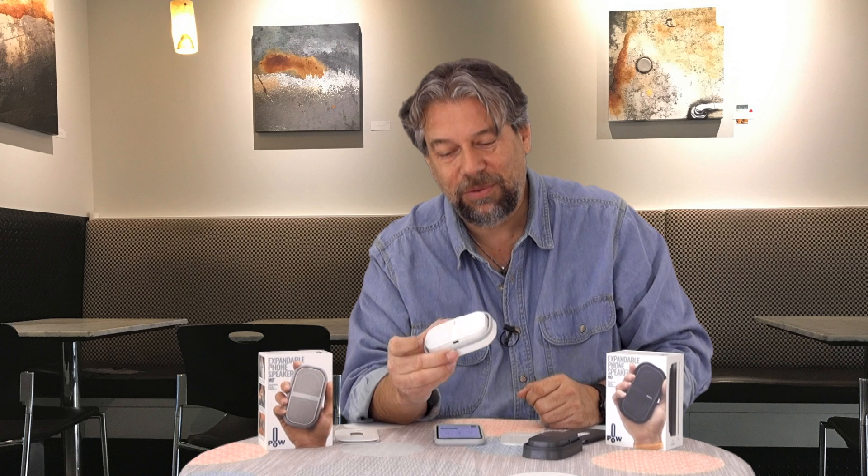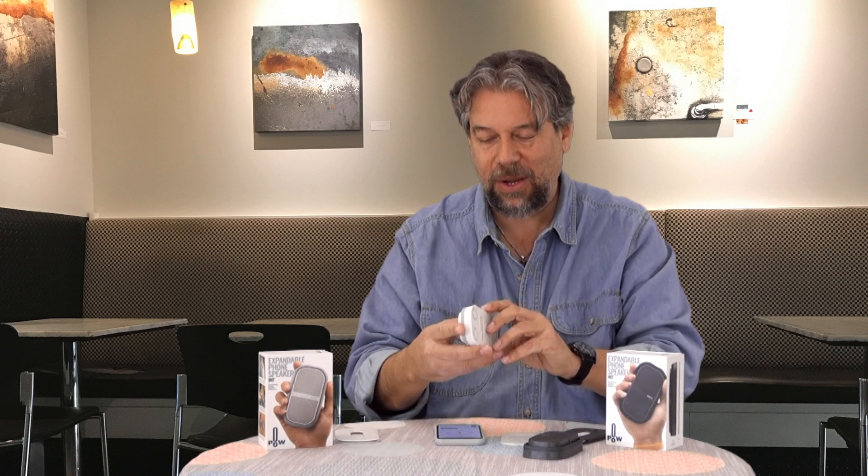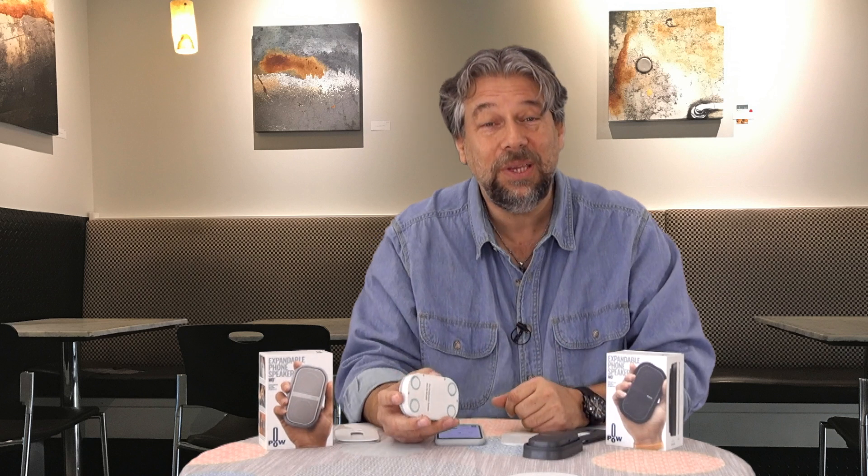Battery life is eight hours of playing time off the rechargeable battery, and you charge it with a USB-C connection — the cable is included in the box, which is nice. Each speaker is seven ounces, so they're not super light, but that's because they actually are speakers.